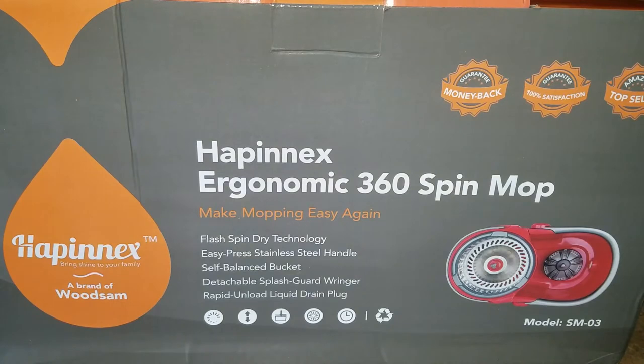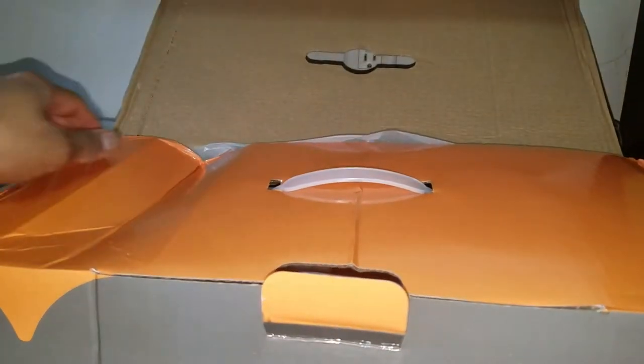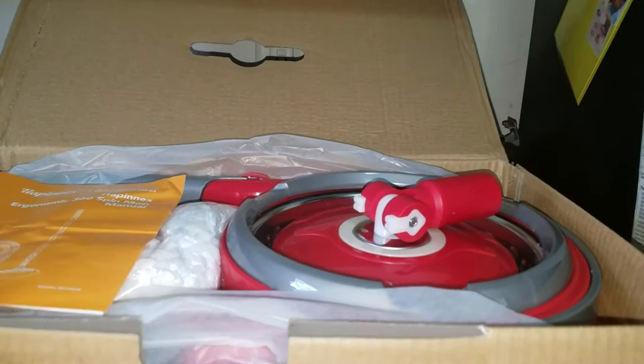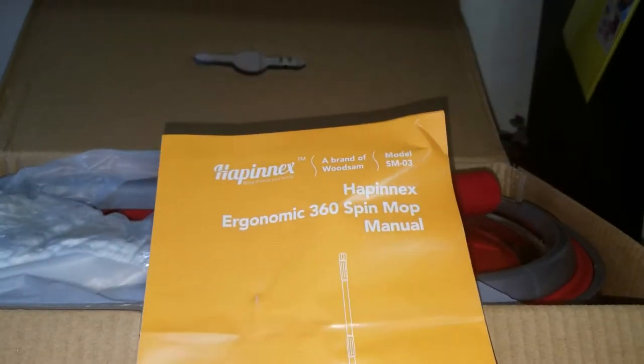The model number of this thing is SM — Sierra Michael — dash 03. So let's go with the unboxing experience and, boom, the thing is open. Let's keep on going. First thing, it has a very small instruction sheet and it has three items.